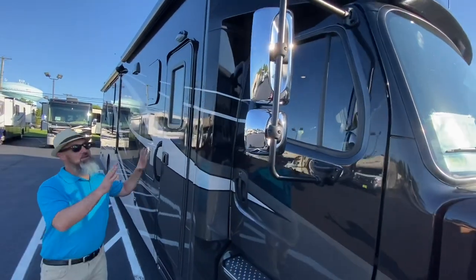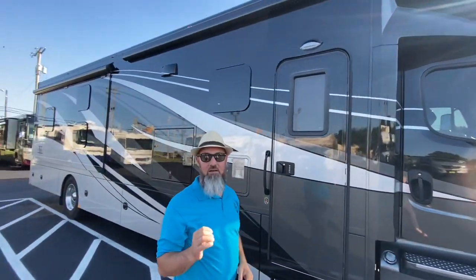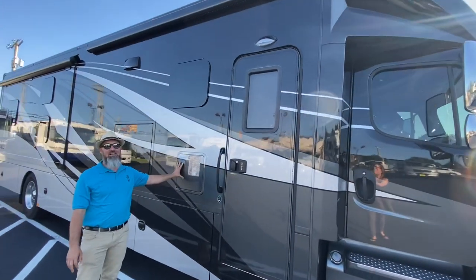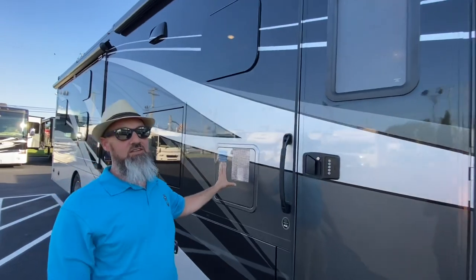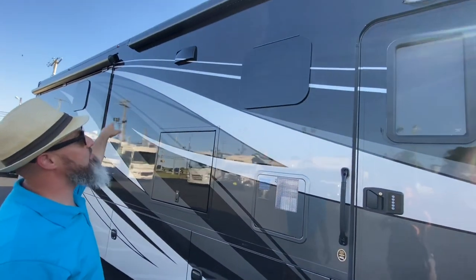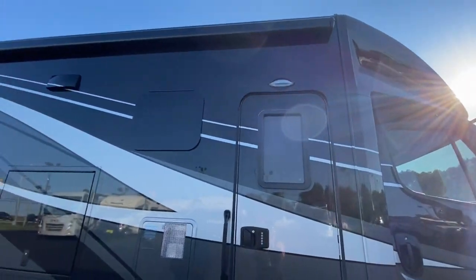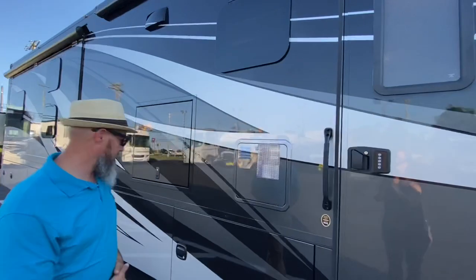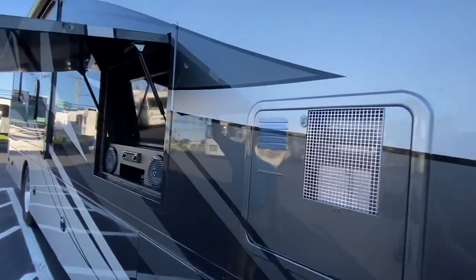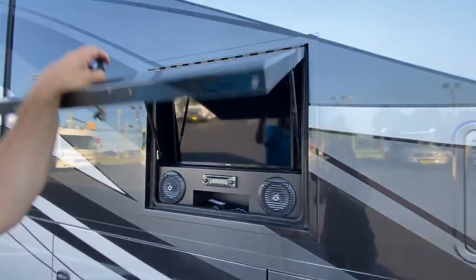Full body paint — this one is a really classic color, the black and silver gray. Everybody loves this color. It has a 10-gallon direct spark ignition gas-electric water heater, frameless windows, a nice power awning with an LED strip, keyless entry on the door, and an outside TV with a radio and speakers.